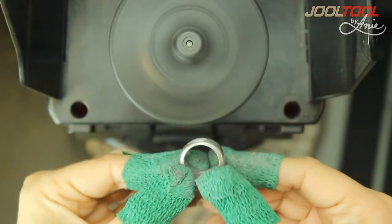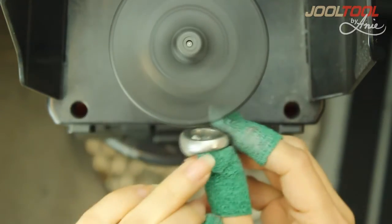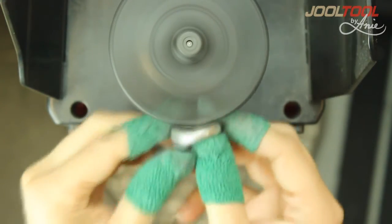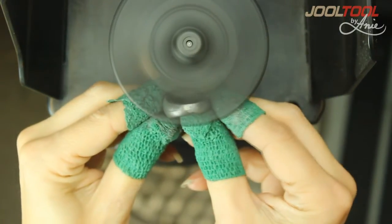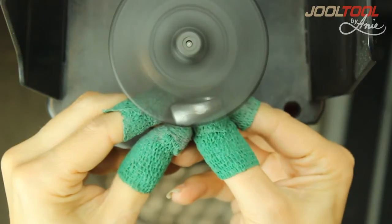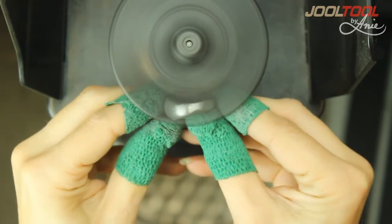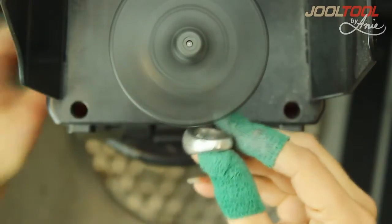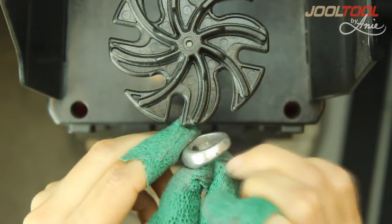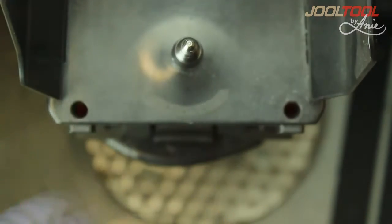Now, as you can see, it's a nice clean seam in this area, but there's a seam right here from the casting that I want to clean up as well. As you can see, it's quite rough — and you can hear that. This will replace a lot of the bench work.